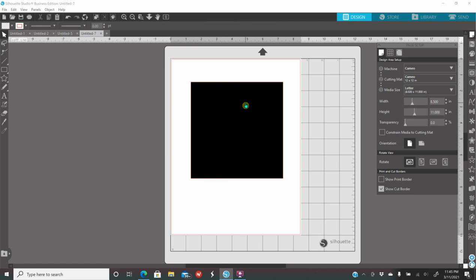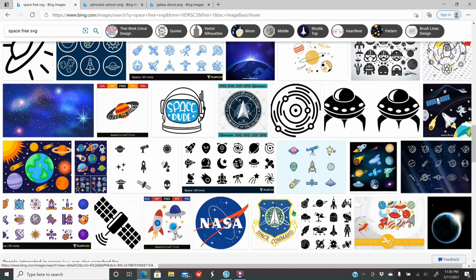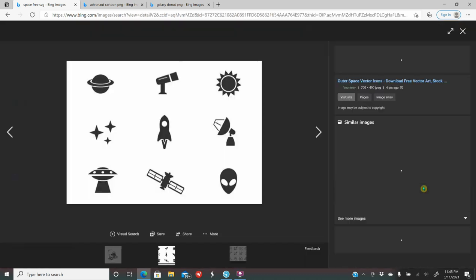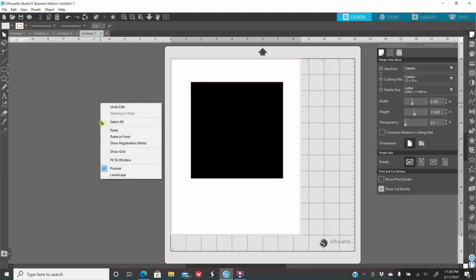To bring images into Silhouette, go to Google and look up exactly what you want on your shirt. I know I want number 2, some words, and some stars. I looked up space free SVG. Once I type that, I'll get a whole bunch of images. I'll click on the one I want to use, right-click, copy image, come into Silhouette, right-click, and paste.